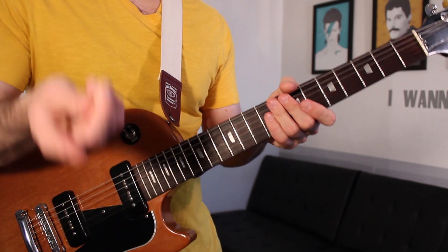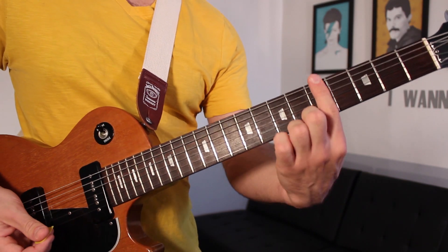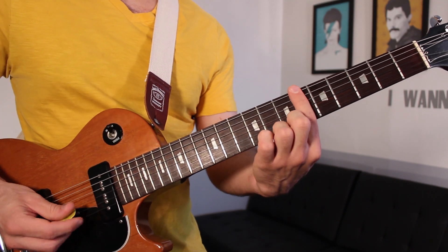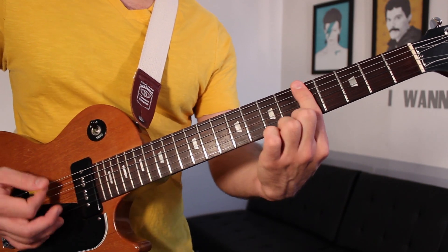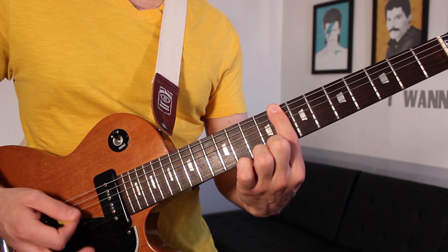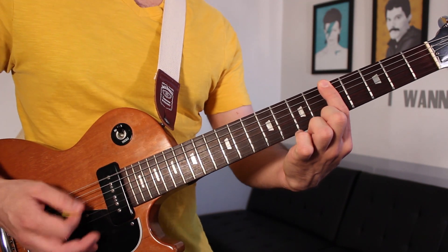Now we move on to the bridge. We're going to play power chords on our low D string starting on fret five — two measures on fret five, going up to fret six, back to fret five, then up to fret eight. Each one of those chords is two measures long.